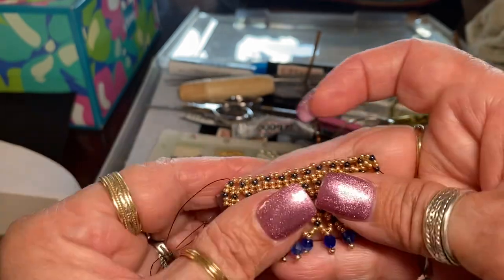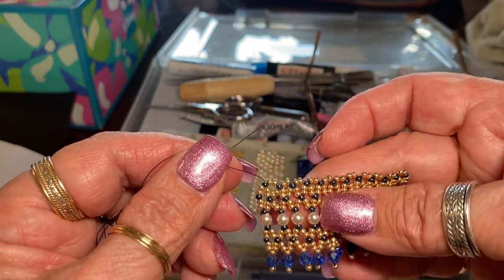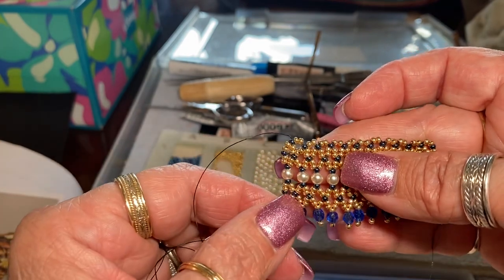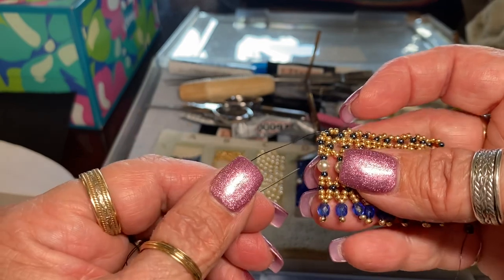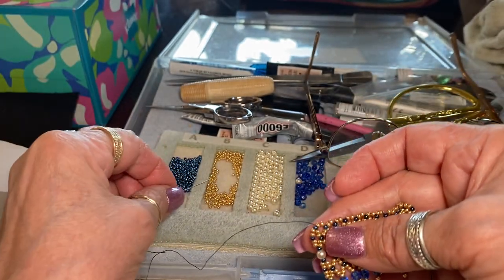This will wrap around the base of your collar. It's made with Japanese seed beads in golden blue, white pearls, and Czech fire polish. And I'll show you how I do it real quick.